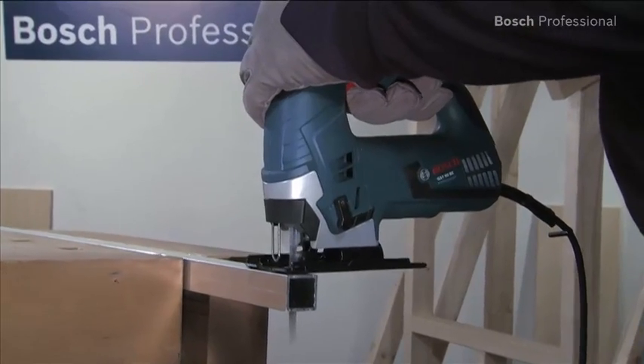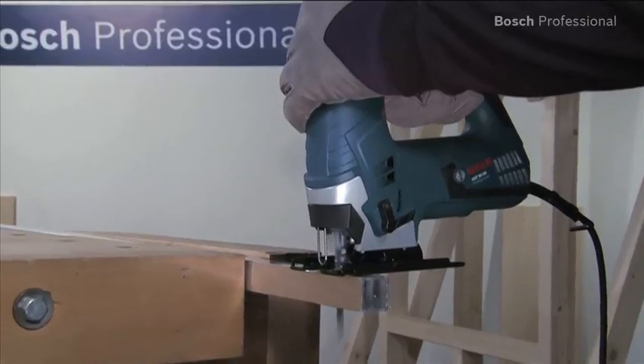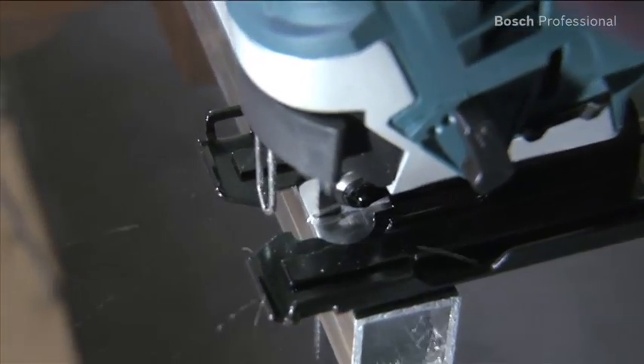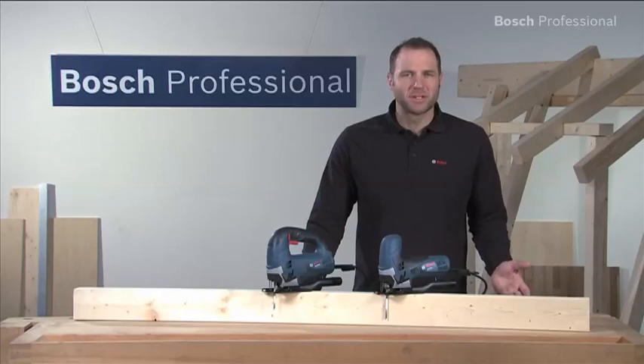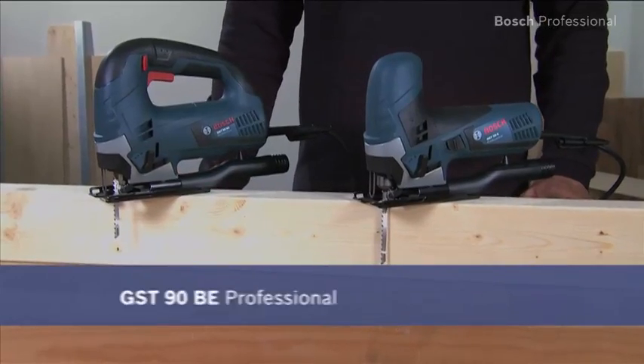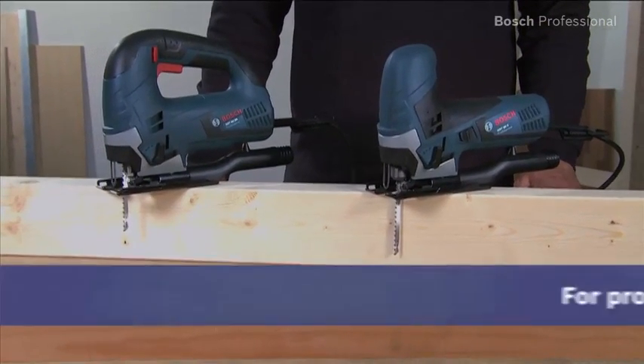The exemplary smooth running of both saws helps ensure optimum results and low fatigue working, even in hard materials such as 8mm aluminium, beech wood or kitchen worktops. Experience for yourself the GST90BE and the GST90E Professional — top class convenience in the entry level class.